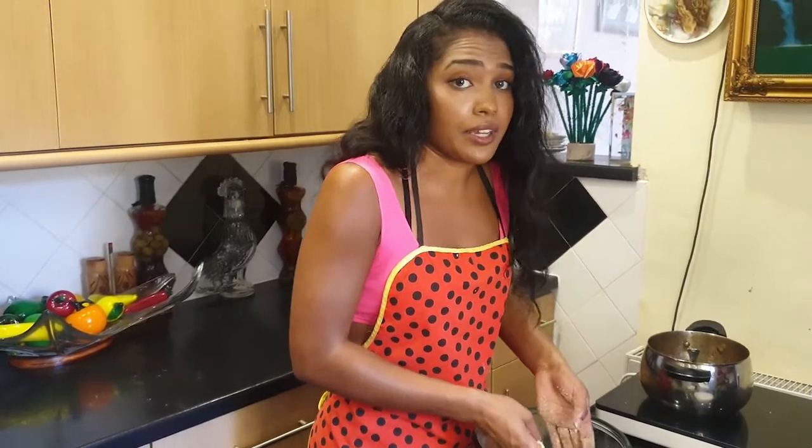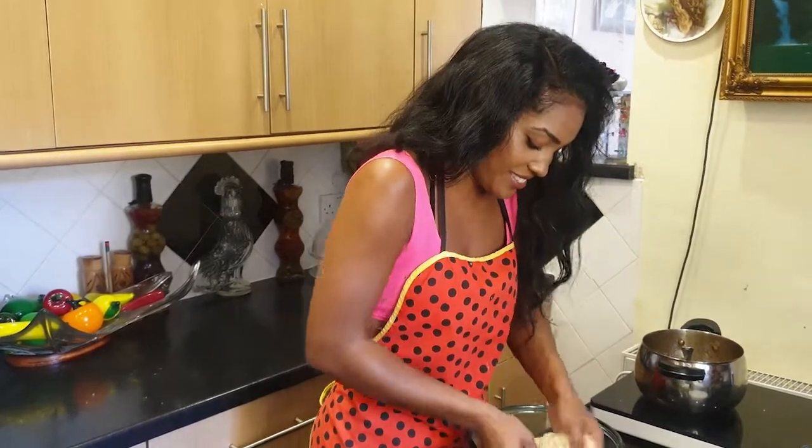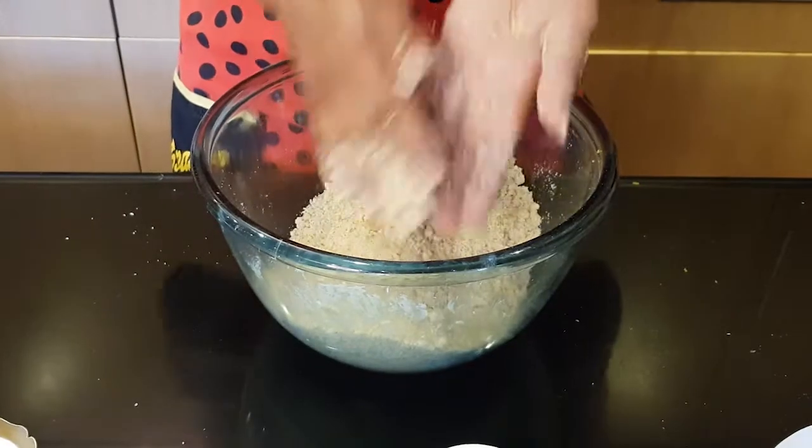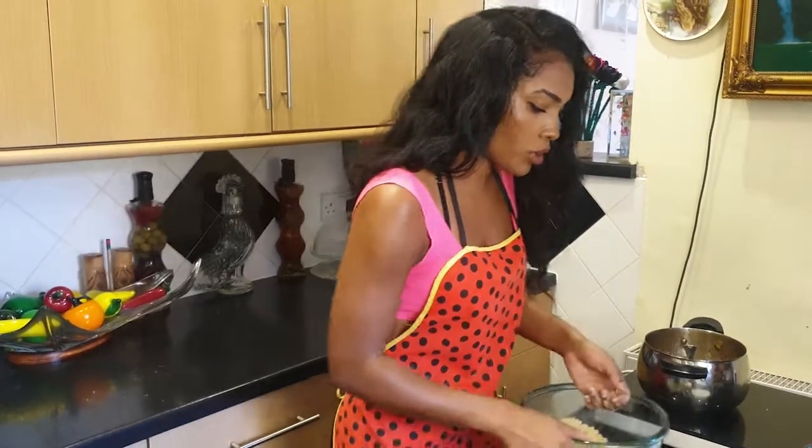As you heard in my intro, this apple crumble ain't no joke! Okay, now that the crumble is all ready, I'm going to add it to our dish.